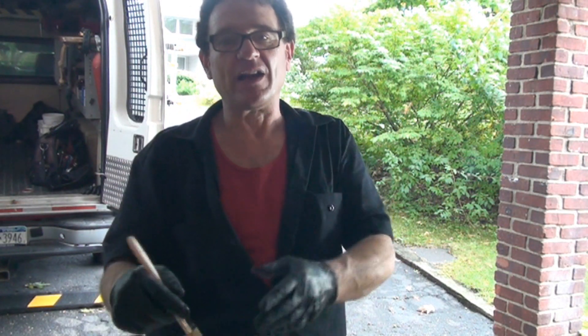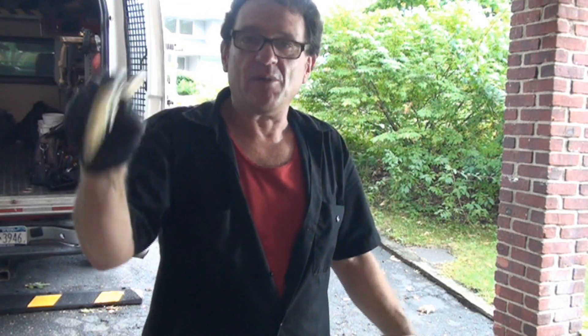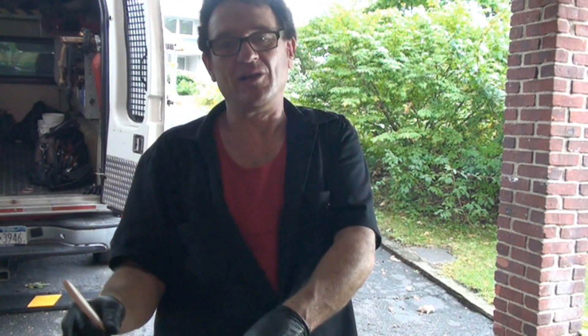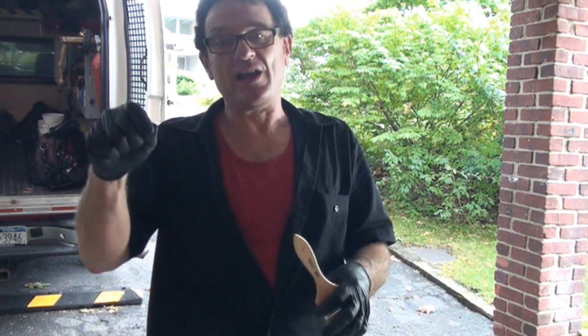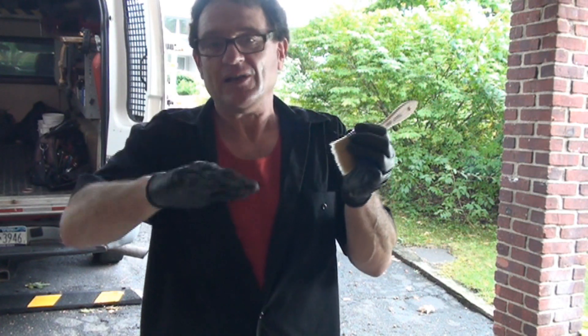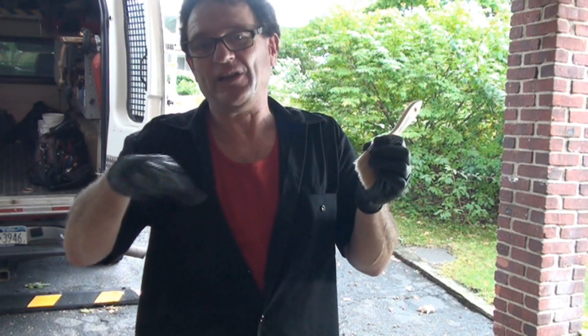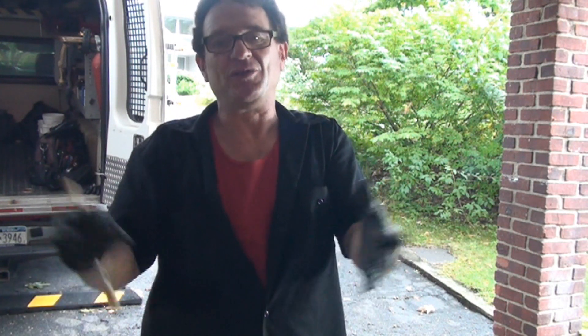If a bristle happens to come out and I see it in the paint, I'll try to pick it up with the brush and smooth out that area — because if the bristle dries in the primer and you want a really perfect finish, you'd have to wait for the primer to dry, scrape that bristle out with your fingernail, sand it with maybe a 180 to 220 to 320, and then re-prime that spot if you went through to bare metal.